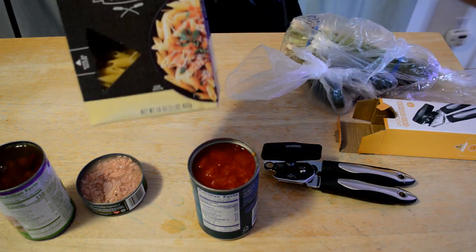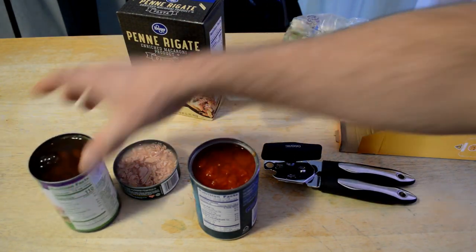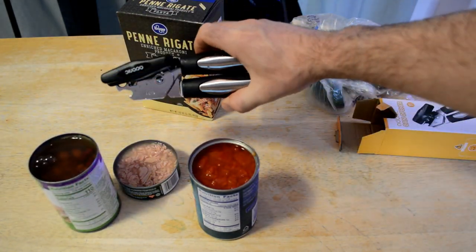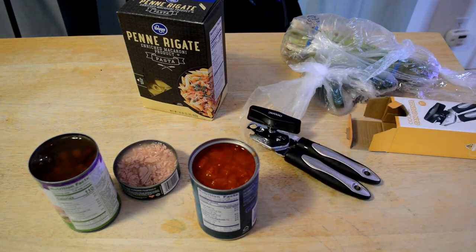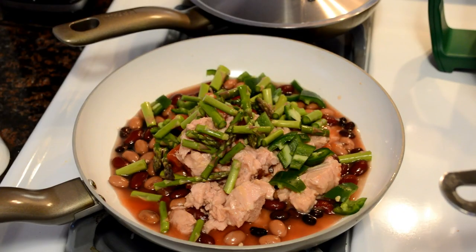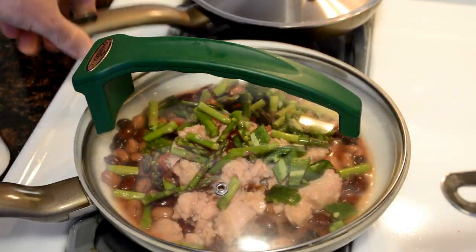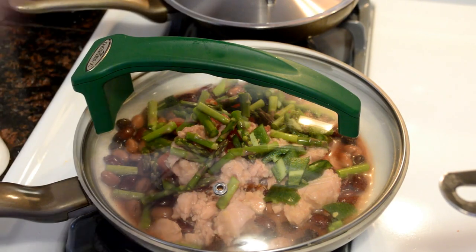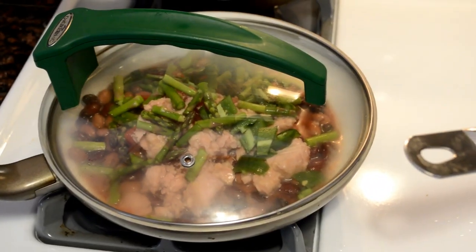So here we go — we have the pasta, I'm going to make my lockdown dinner. So far, so good for the can opener — worked great, no problem. But let's get on to the cooking and see if this tastes any good. Lockdown dinner is cooking, I'll season it in a bit. I'm about to cook the pasta right here, just waiting for that to boil.